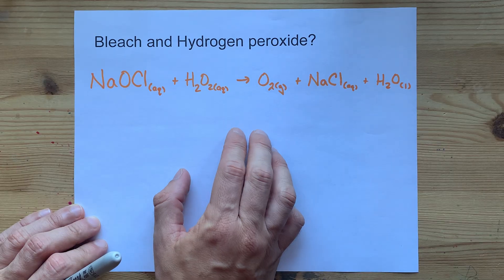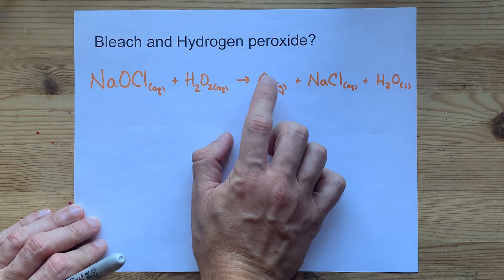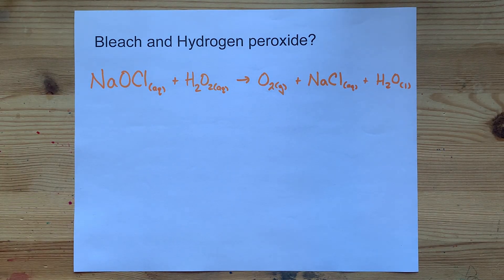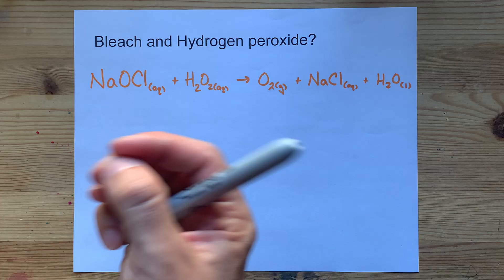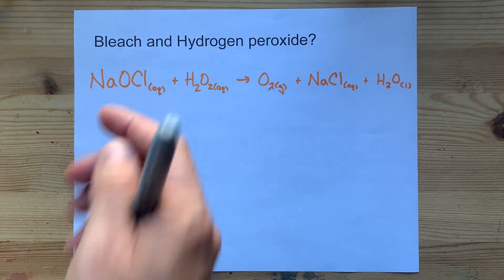It's kind of an innocuous reaction. The only real action that takes place is that you make a gas. If the concentrations of your hydrogen peroxide and bleach were strong, you could end up with so much foaming that it sprays bleach in your eye or something.